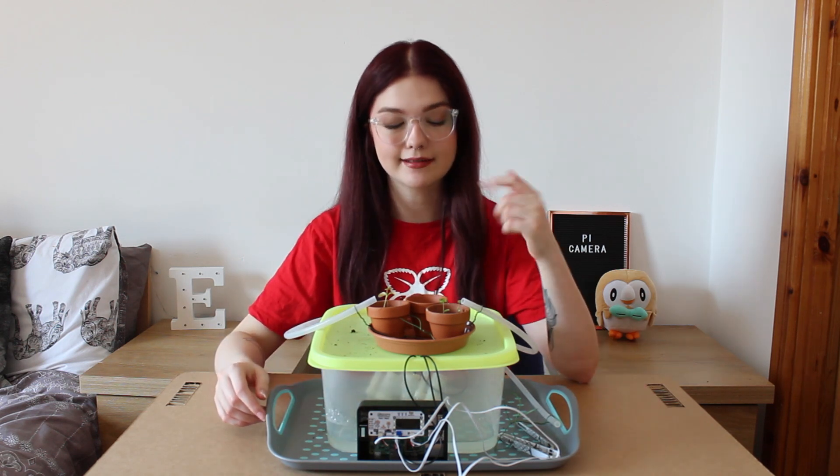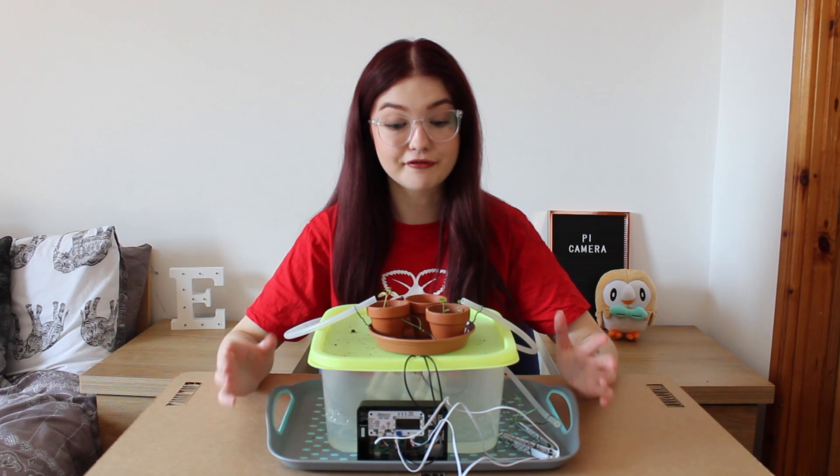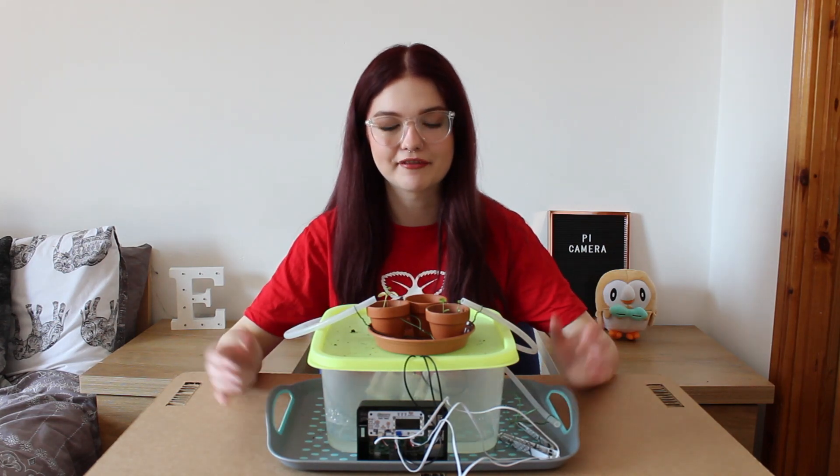I've also bought some basil seeds that I'm going to put into this empty one here, which is going to be the main focus of the time-lapse video I'm going to set up. My seeds haven't arrived yet, so what I'm going to do first is plug in my camera and set up the little program for taking the time-lapse.